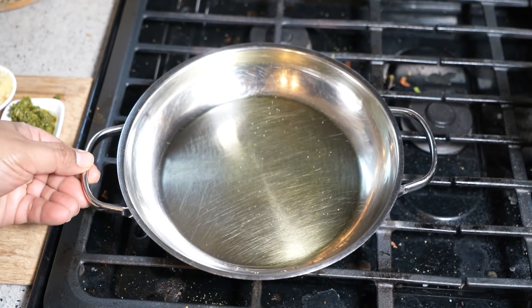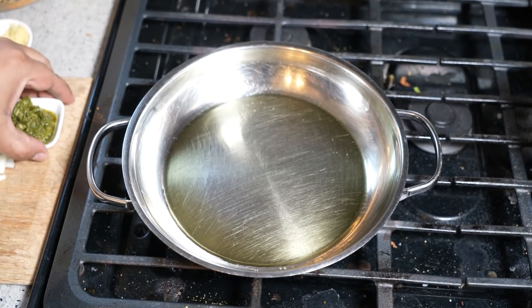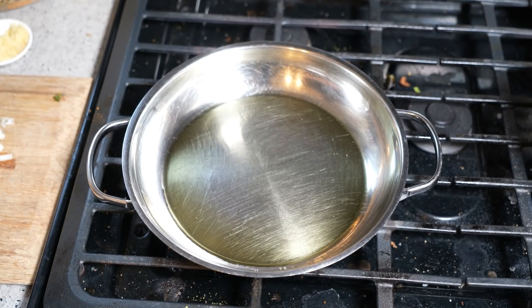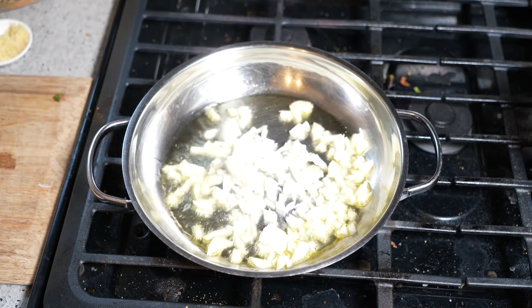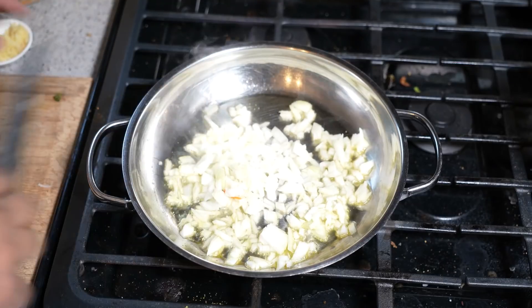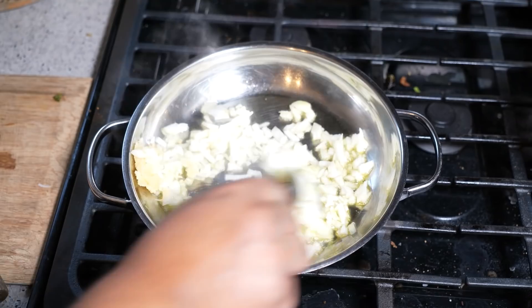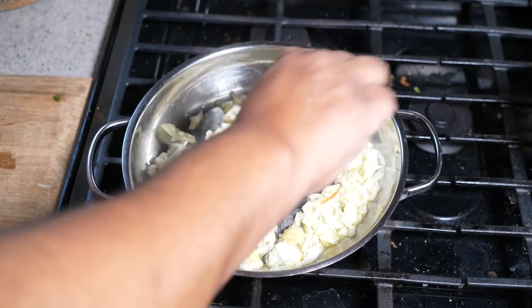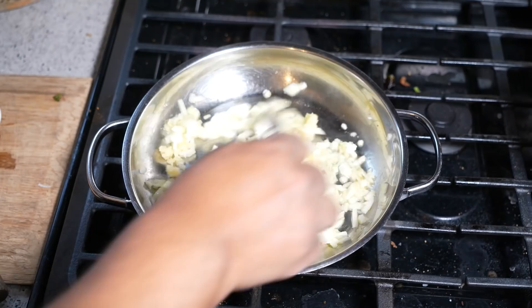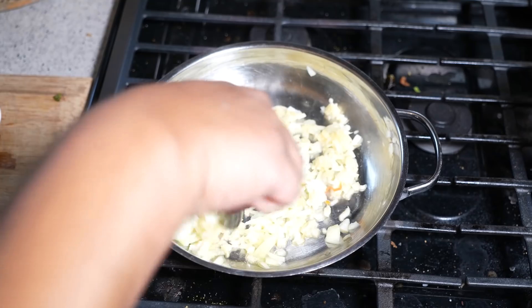I've got two tablespoons of olive oil in my little pot here, and I will be using a metal spoon. The heat is on low. We've got an onion diced up really small — that is a medium onion. And I've got four cloves of garlic that I crushed. If you want to use coconut oil or vegetable oil, you can certainly use any of those. I like cooking with olive oil.